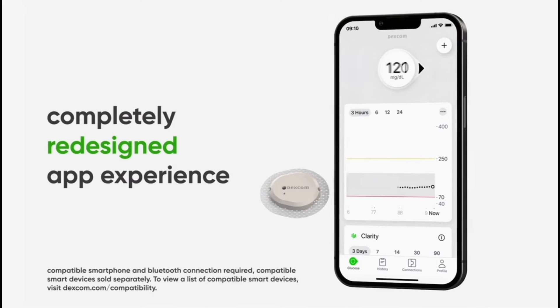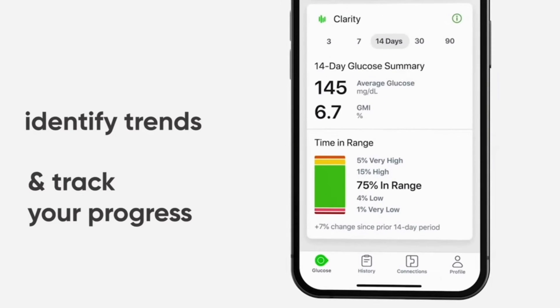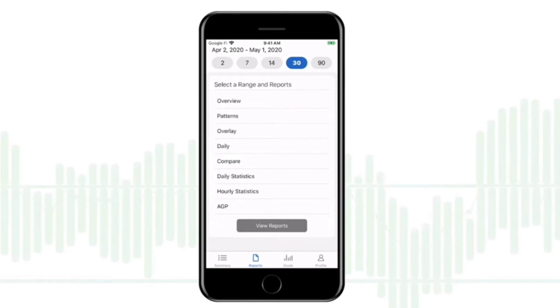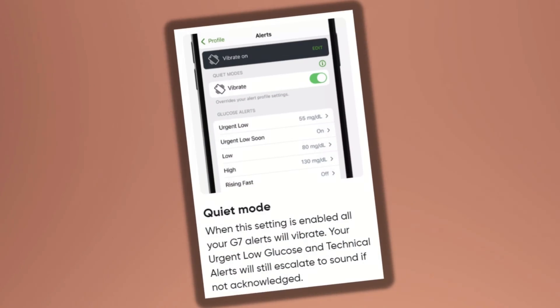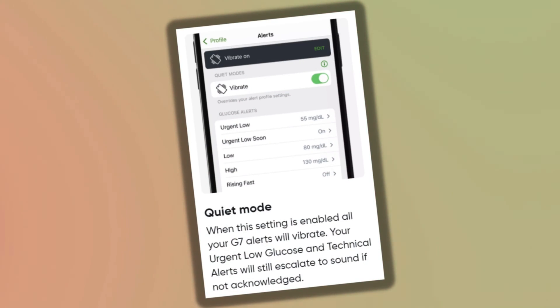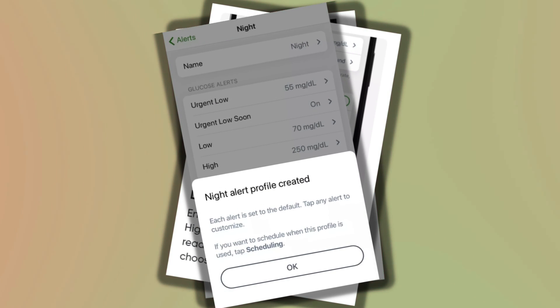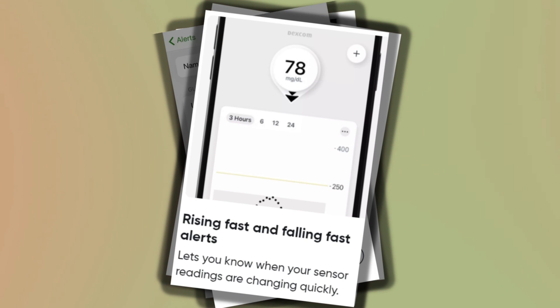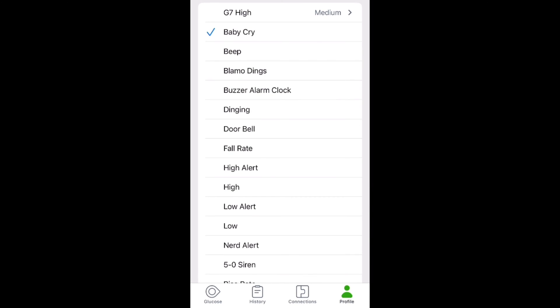This is one area where the Libre 3 software is lacking, and where the Dexcom G7 software really shines. The Dexcom G7 software is completely revamped. Clarity data is built right into the home screen, and you can access time in range as well as average glucose levels over set periods of time. A game changer is the alarms — you have quiet mode to silence all alarms for a set period, the ability to delay the first high alert, set different profiles for different times of the day, alarms for rapidly rising or dropping glucose levels, and tons of different alarm tone options, including my favorite — the baby cry.